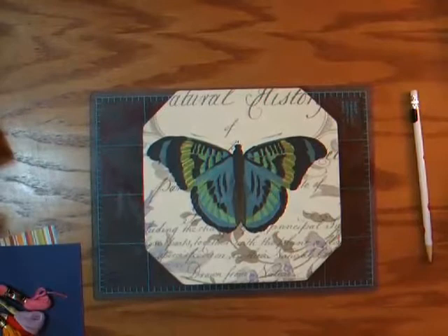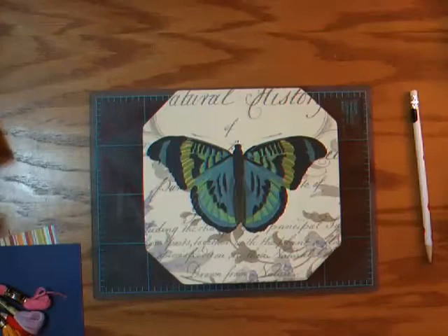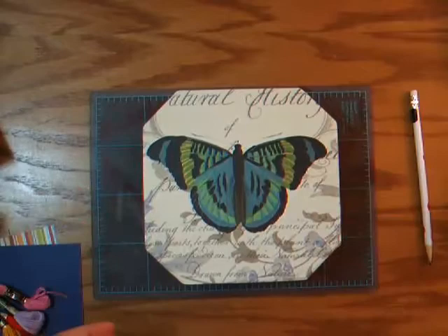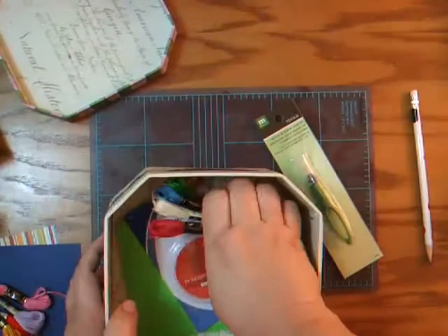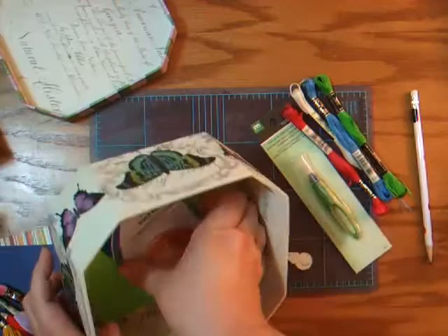Hi, this is Karen with Mama Scrapbooks, and today I'm going to show you, as promised, how to do some stitching on paper. Right now you're looking at a kit that I've put together that I have available. I actually have three of them. It's a paper mache box with butterflies that you can use as a sewing box. Inside I've included the things that you're going to need in order to get started doing your paper stitching.